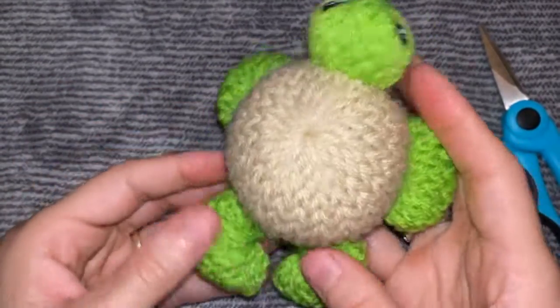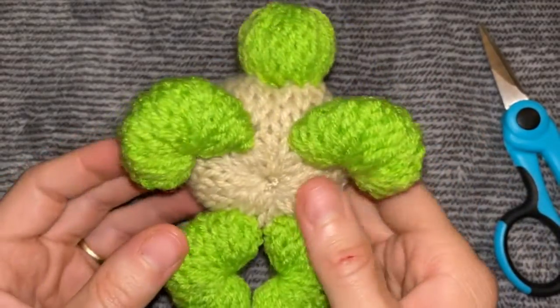It's Beth with Holy Inspired. Let's learn how to make a baby knitting machine sea turtle.